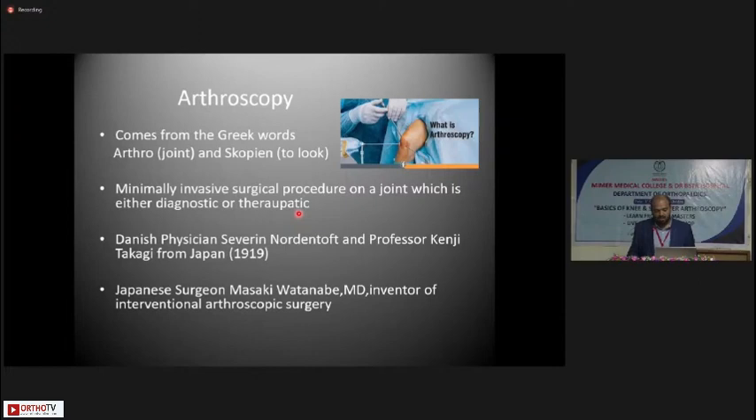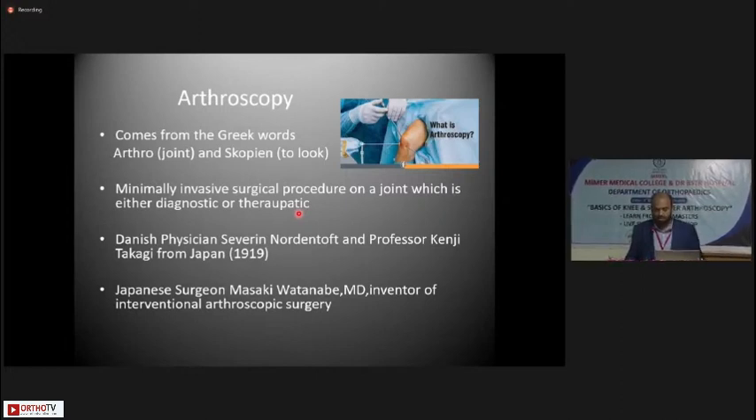Going back into history, in 1919 Danish physician Severin Nordenhoft and Professor Kenji Takagi from Japan started doing arthroscopies with handheld scopes on the knees. However, it was Dr. Masaki Watanabe from Japan who is known as the inventor of interventional arthroscopic surgery.